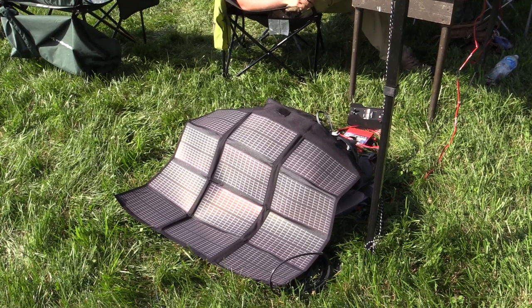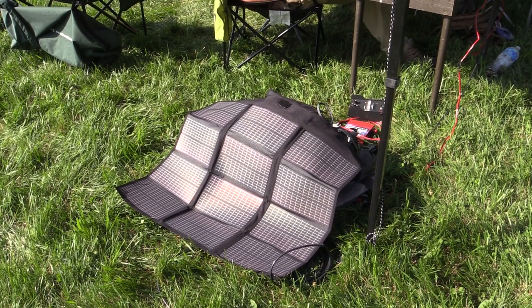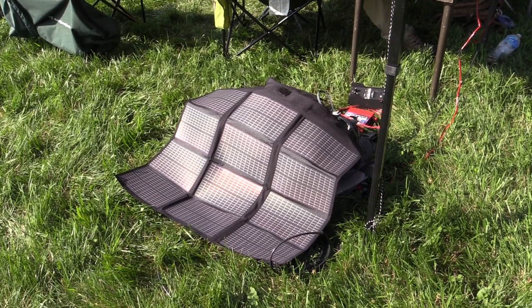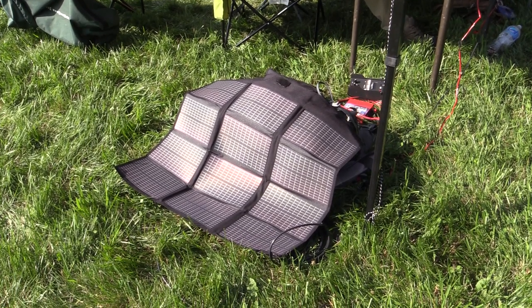Over here, powering our low-power QRP station at our 2 Bravo Field Day site, is a PowerFilm 20-watt panel. This one's in black.